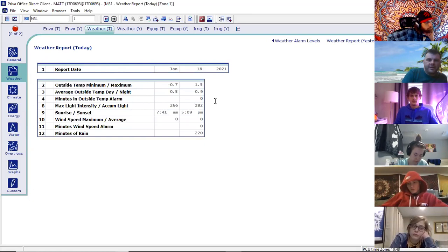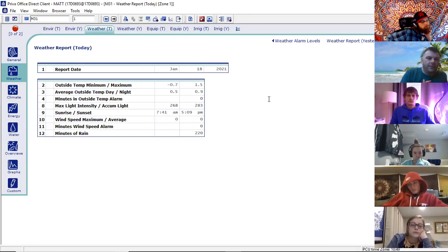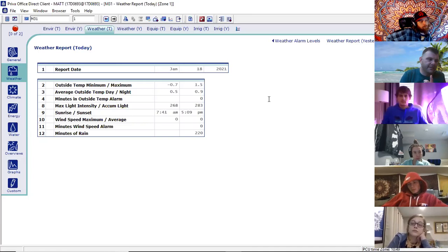You can have weather reports throughout the day or for previous days. This is handy for assessing what's going on with the crop and kind of predicting the future. There are also programs in the more advanced versions of Priva — Priva Connects, Priva Office Direct — that will actually give you predictions based on the weather in your surrounding area. It'll connect to the internet and forecast for you. We don't have that version, but that software exists. Other computer programs do the same thing — they compare internet weather forecasts to our weather station on top of the greenhouse and give recommendations on settings.